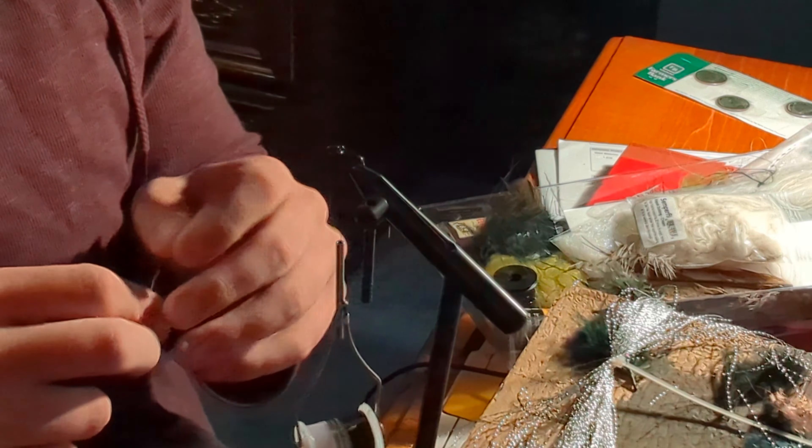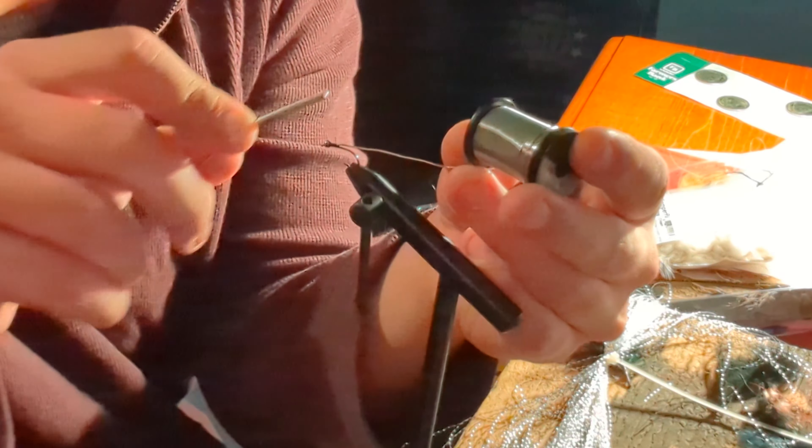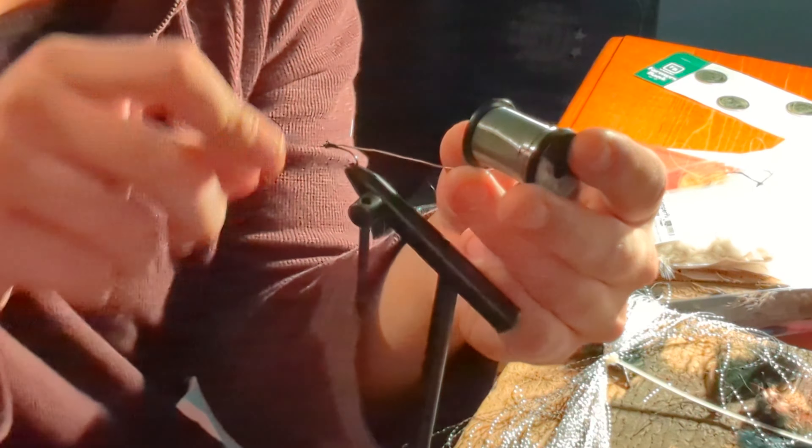I want this one to sink a little harder than my others, so I'm going to grab some lead-free wire and insert the end of it into our tungsten bead. Secure that with a few loose wraps to keep it from turning before cinching it down. Fold it back over, take a couple wraps behind it, and a couple more wraps in front before we helicopter it free.